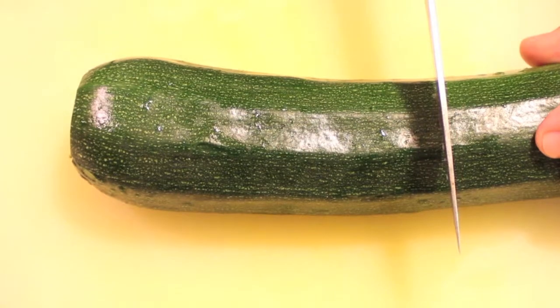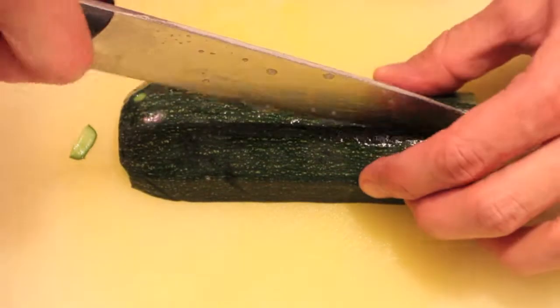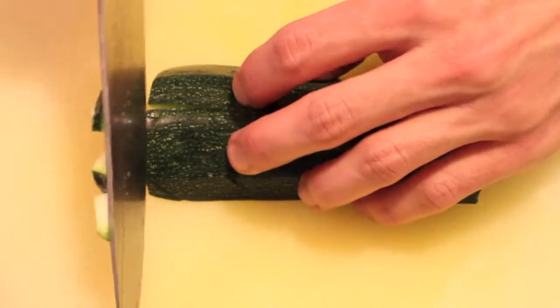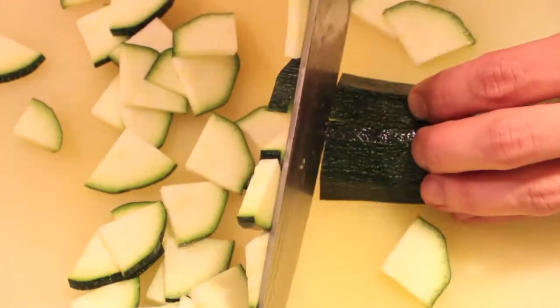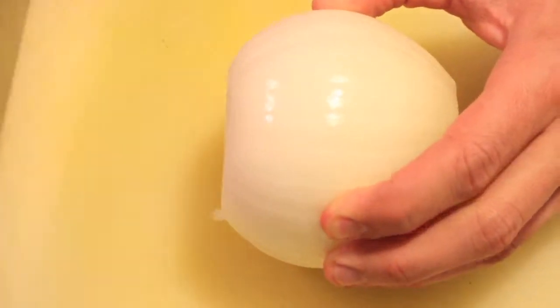For this recipe I'm using an equal amount of zucchini and potatoes, but you can adjust it as you wish. I'm doing the same thing — cutting in half, then in quarters, and slicing the zucchini finely. I like to do it quite thin because then the cooking time will be less.